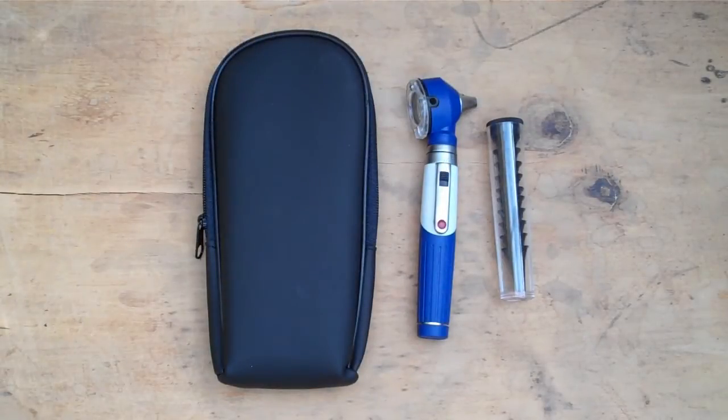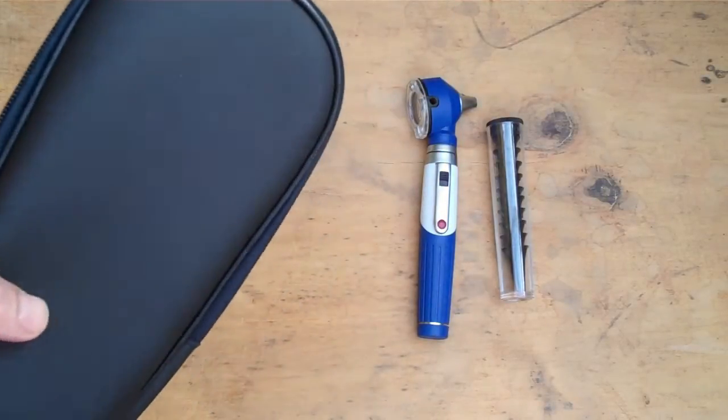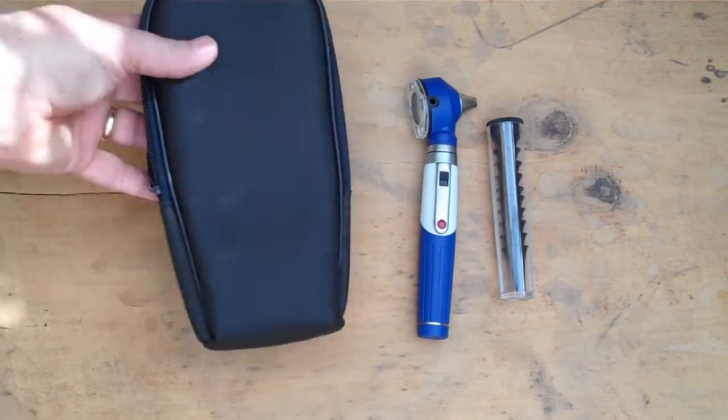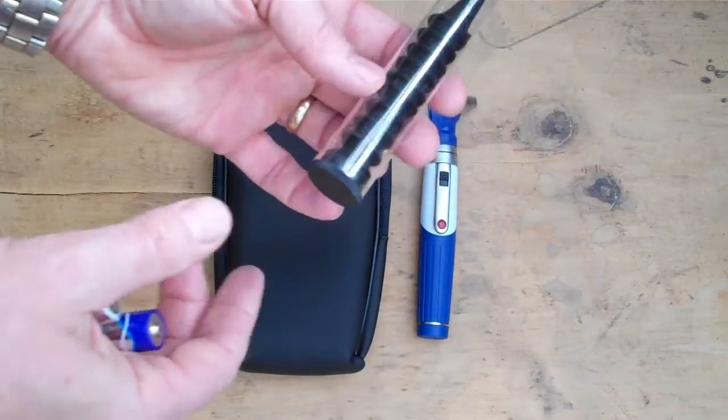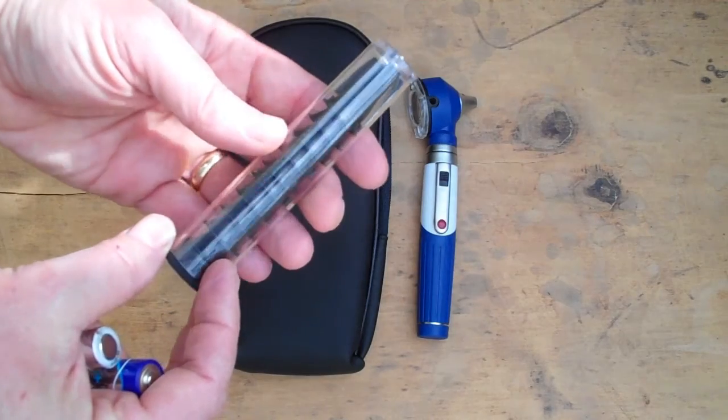This is a video presentation of the Valumed mini pocket medical diagnostic otoscope. When you order this online it is sent to you in a plain white carton. The actual otoscope is packed in a soft pouch with a zip and internal pocket system.